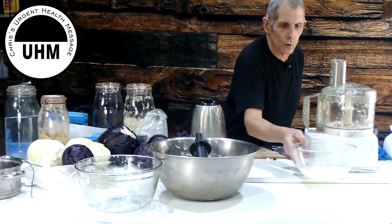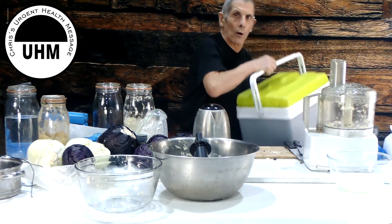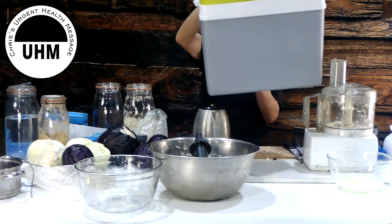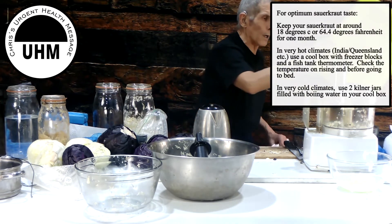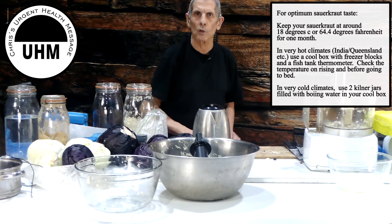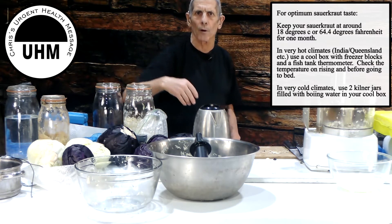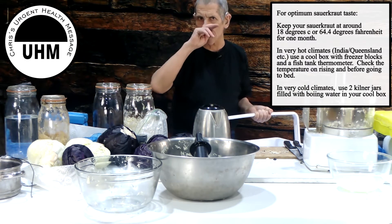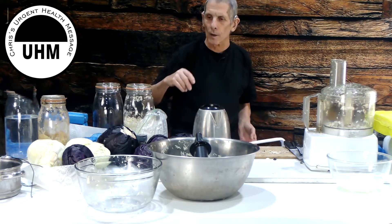Number three: the best temperature to make sauerkraut is 18 degrees C, which is 64.4 degrees Fahrenheit. For people in India or Queensland, Australia where it can be 35 degrees C regularly, you won't make good sauerkraut at that heat. They tried to make sauerkraut on a commercial basis in India but it didn't work because it's too hot. But here's how you can do it.